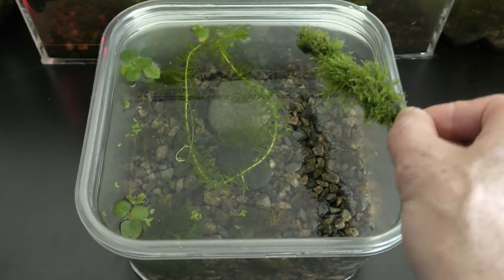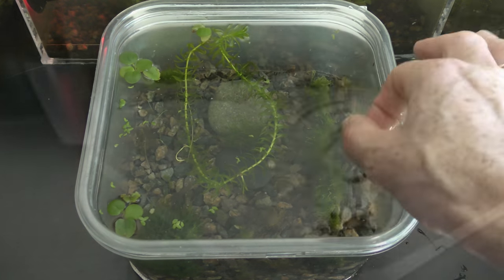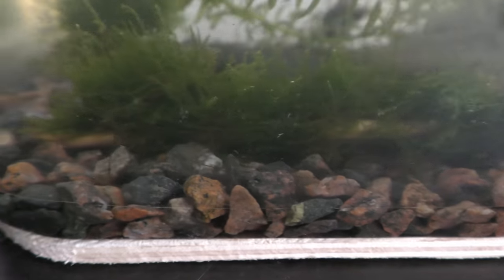Put the moss in the new nursery. There are only pond snails and seed shrimp in the nursery for now. This is a double-walled aquarium. Check links in the description about everything mentioned in this video.